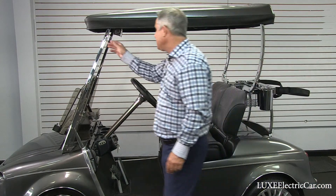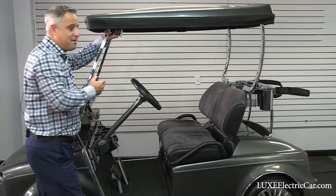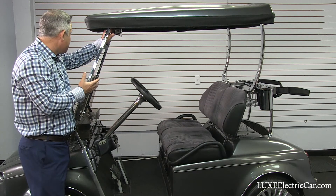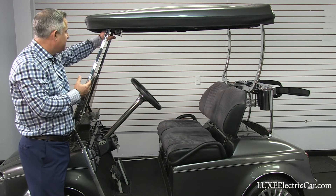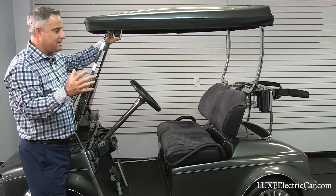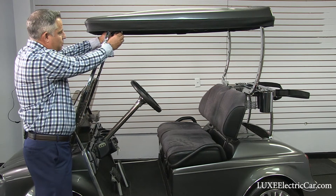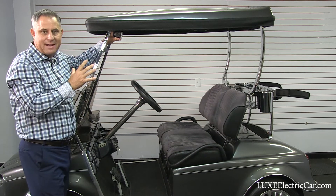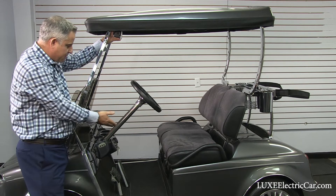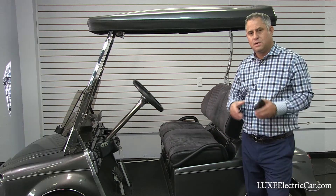Another place I've seen speakers mounted is where they take out the five-panel mirror — which is really important when you're driving your golf cart — and put the sound bar straight across. Again, it's up high. These carts are going 30 miles an hour, the hinges become a little loose, things can rattle, and that really distorts the sound coming out of the speakers. So again, we like to mount those right in the firewall.